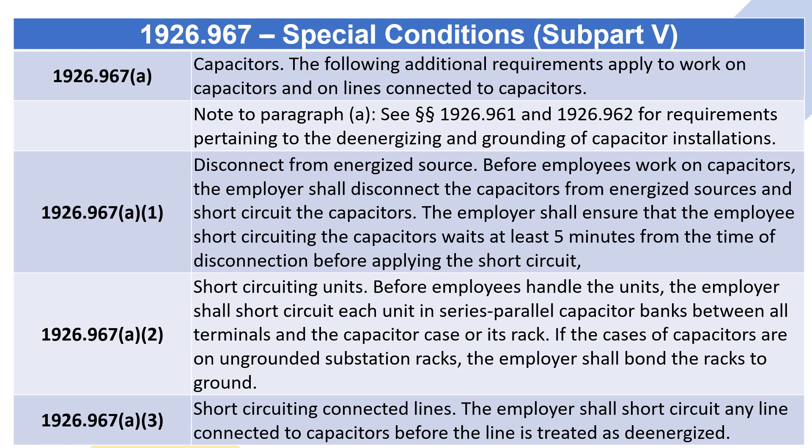1926.967(a)(2) Short-circuiting units: before employees handle the units, the employer shall short-circuit each unit in series-parallel capacitor banks between all terminals and the capacitor case or its rack. If the cases of capacitors are on ungrounded substation racks, the employer shall bond the racks to ground.